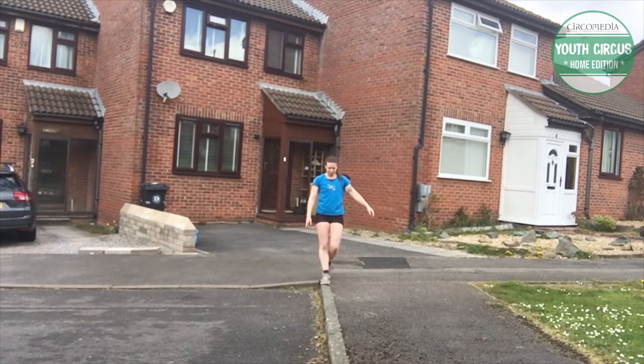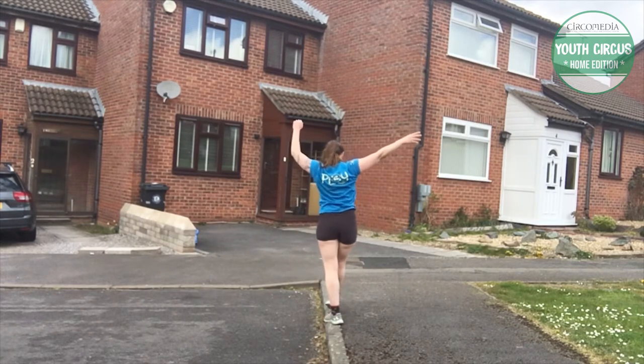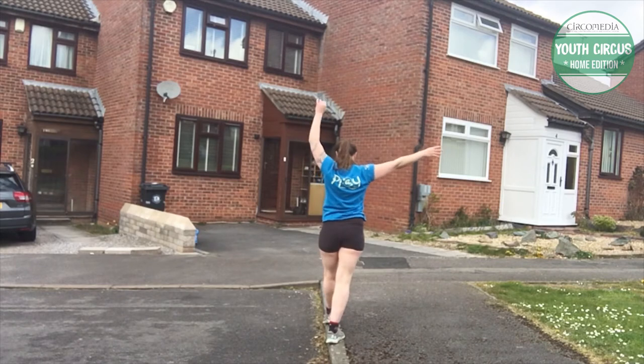I had a lot of fun trying to get my cartwheels to stay on the line, but obviously they don't always stay. I would highly recommend practicing this just on a line on the floor before you try it on your kerbstone.